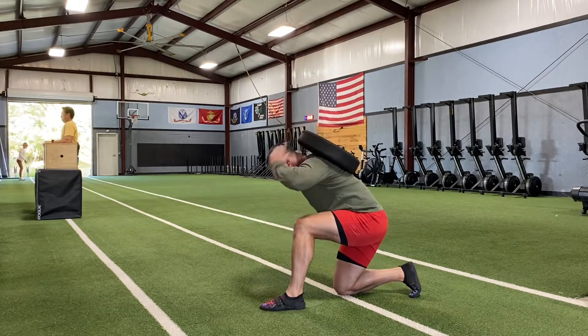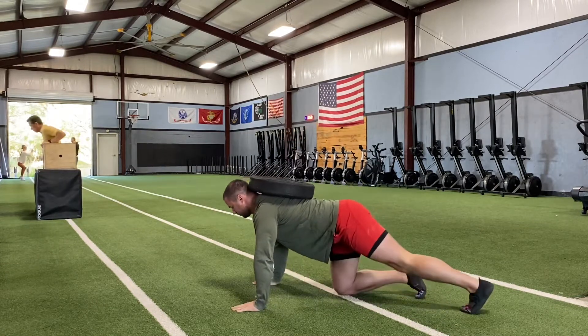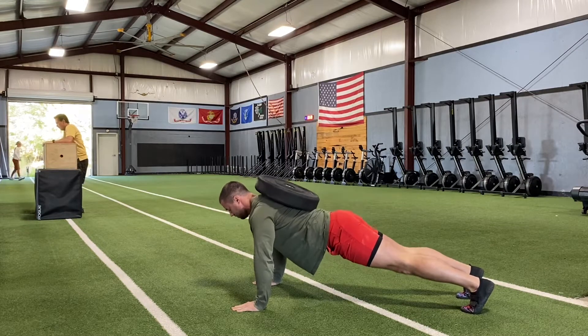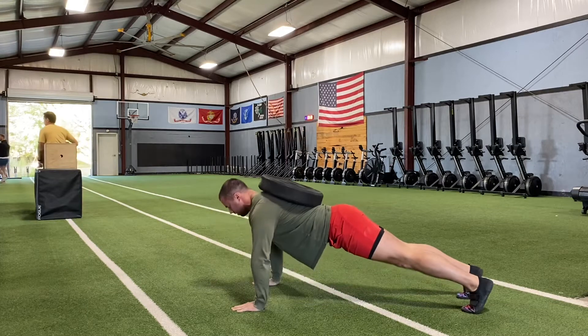You sit it on your upper back, kind of use your head to push it back into position, wiggle around a little bit to find that spot — there's the wiggle — and then from there you're executing regular push-ups.